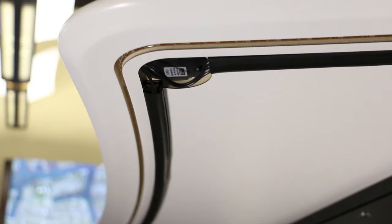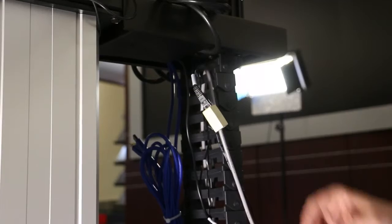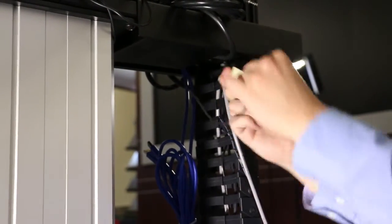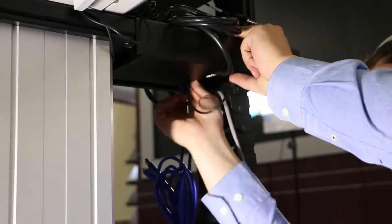The cable for the work surface lift control is threaded under the work surface and then into the slat rail post. In the flexible cable track, locate the cable with the coupler attached, which connects to the lift control located under the lower raceway. Under the slat rail post, locate the end of the work surface lift control cable. Connect the two cables together and store the cable links in the slat rail post.